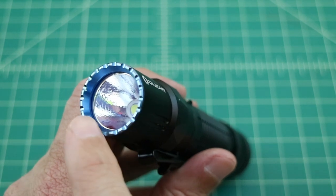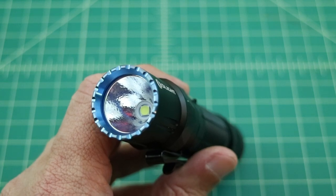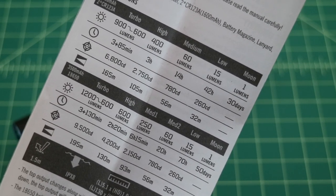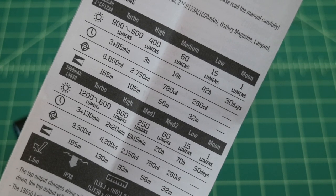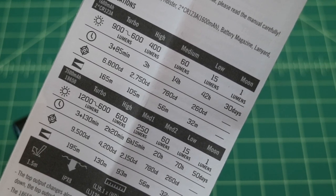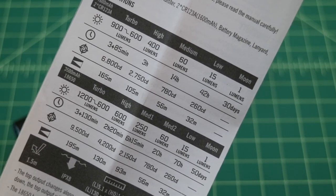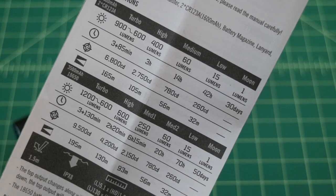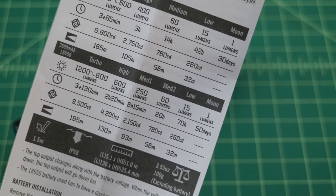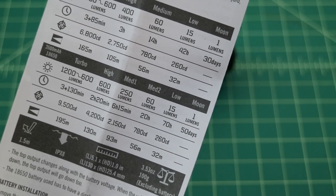The flashlight has a blue anodized crenulated bezel — a lot of people will call that a DNA collector. It has an orange peel style reflector. The run times and specifications, which I'll include in the description below, have a number of different values depending upon the type of battery that you use. This flashlight can run off of two CR123A lithium batteries or one 18650, which is what we're going to use for our light tests. It's also impact resistant to 1.5 meters, IPX8 rated, 5.1 inches in length, 1 inch in diameter, and it weighs 3.53 ounces.